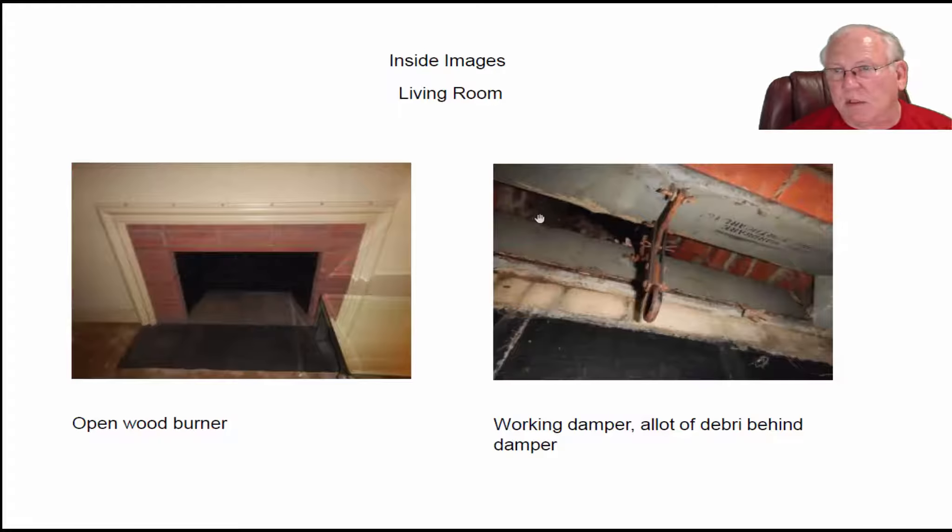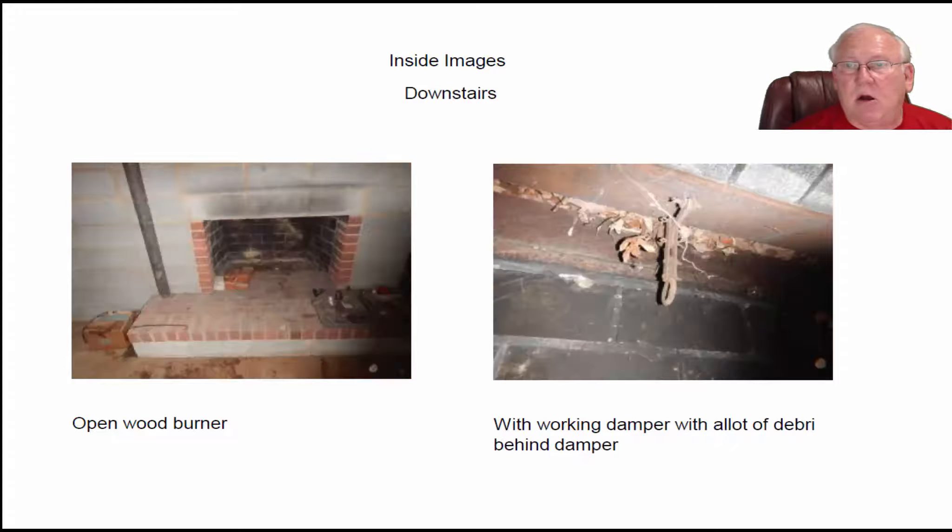Even the living room has so much debris behind it you can't get back in there to get much of an image, or send a camera up and get much of an image. But it doesn't matter because all three flue systems are cracked — they've got broken flue sections in them. And the den fireplace that had the wood stove actually had a chimney fire in there.